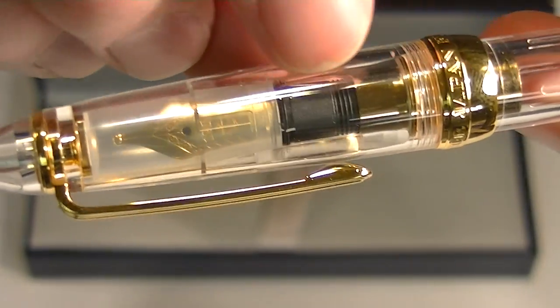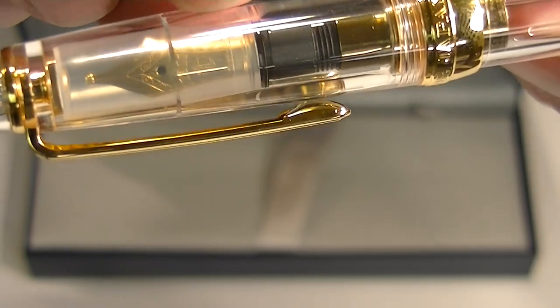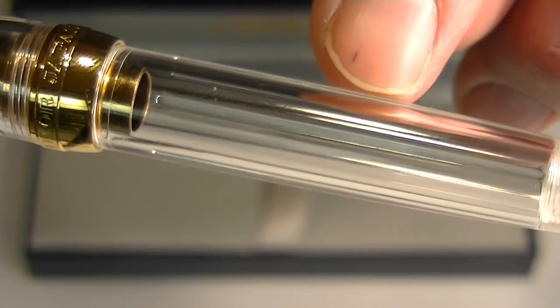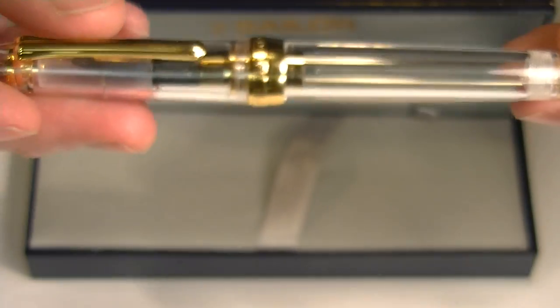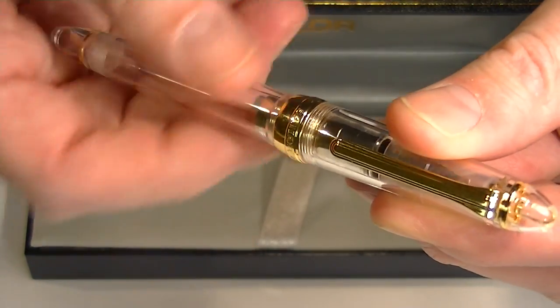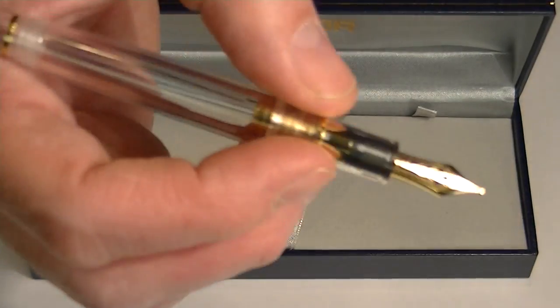Because it's a transparent version of the pen, you can see through the cap and see the nib. You would also be able to see the ink if there was an ink cartridge or converter installed. The top of the cap is threaded so you can unscrew it to remove the cap.